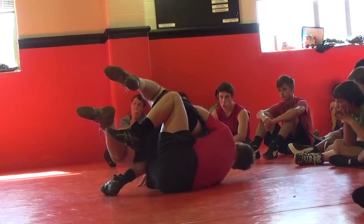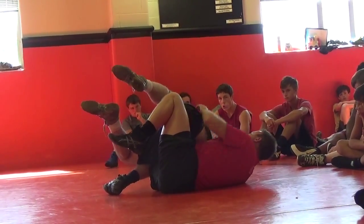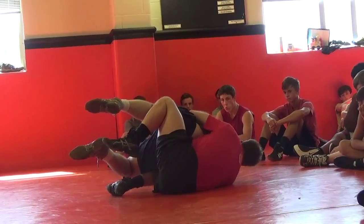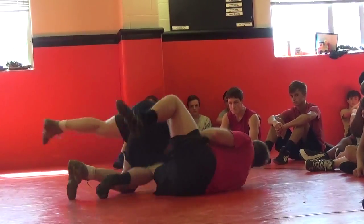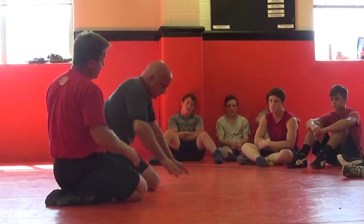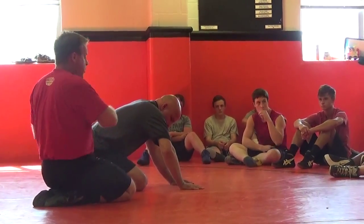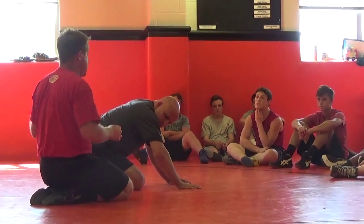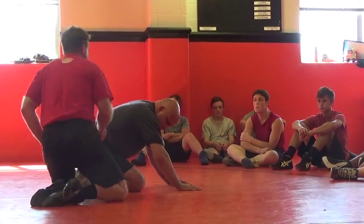Everybody see where I am here? I've got him in my basket, what I call it — just holding tight. All I want to get is that referee swiping his hand. I'm not going to pin anybody with this, but I want that referee swiping his hand. He swipes two times — that's two points for me. You come back up, I've got an opportunity to do it again.